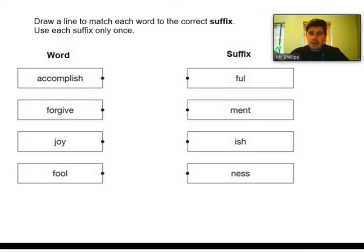We know that a suffix is a collection of letters that goes on to the end of a word to change the meaning — for example, 'happy' and then 'ly' makes 'happily'. So what words have we got? We've got 'accomplish', 'forgive', 'joy', and 'fool'. And the suffixes are: 'ful', 'ment', 'ish', and 'ness'. Which of the root words on the left joins to which suffix on the right?